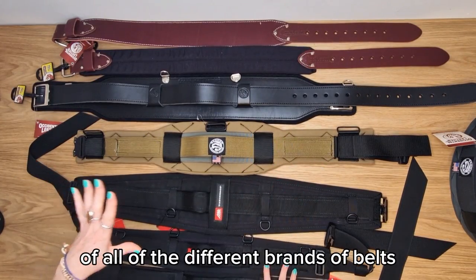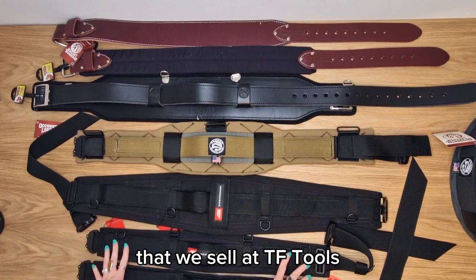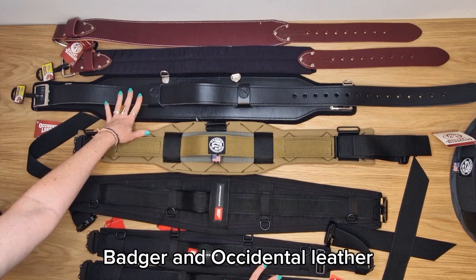I'm going to give you a run through today of all of the different brands of belts that we sell on TF Tools, going through Diamondback, Badger, and Occidental Leather.